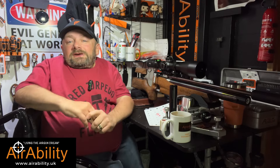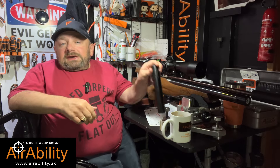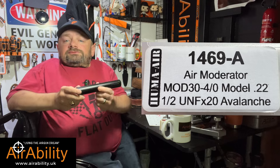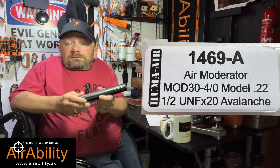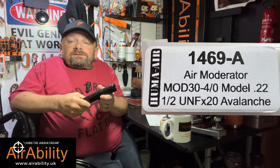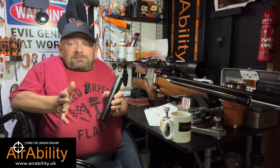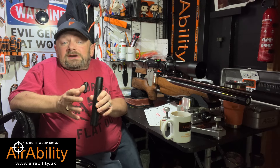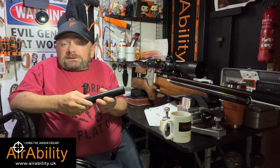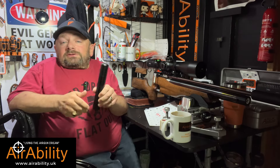Hi guys and welcome to AirAbility, your regular dose of lead therapy. Today I'm joined by the Mod 30 four-section silencer from Huma Air — the world-famous air regulator brand that makes air regulators for so many air rifles. We also know that they make external regulators for filling your guns as well as silencers, believe it or not.